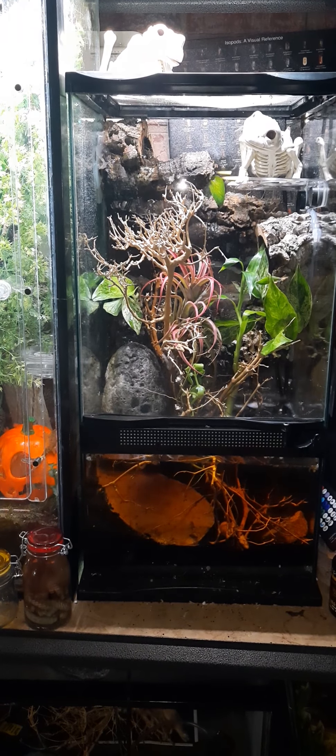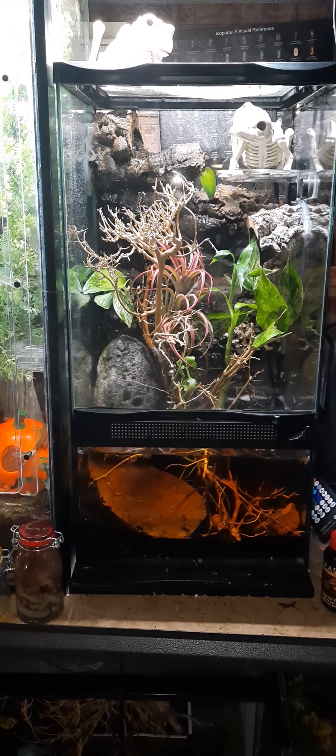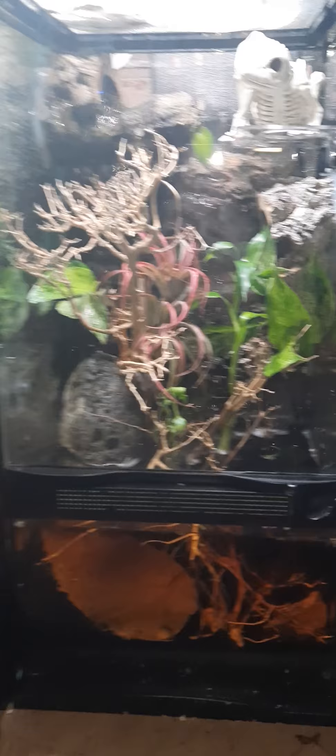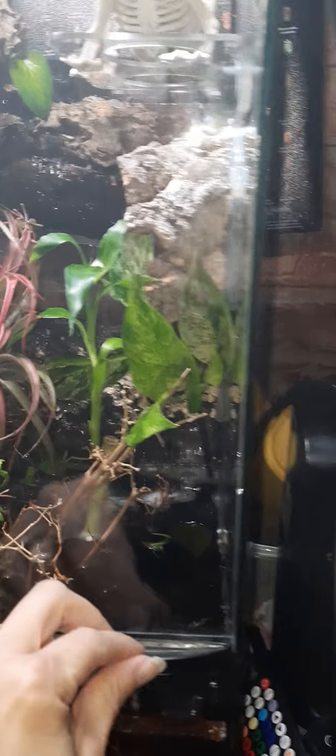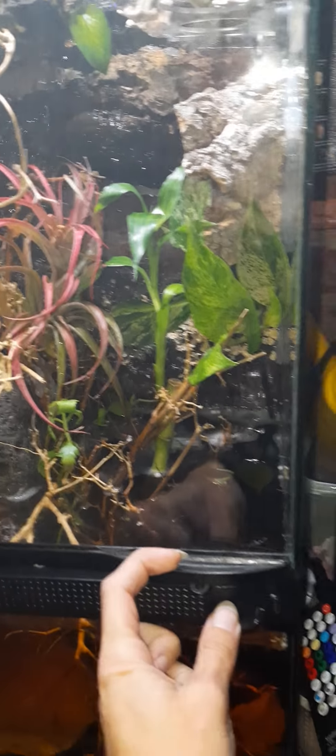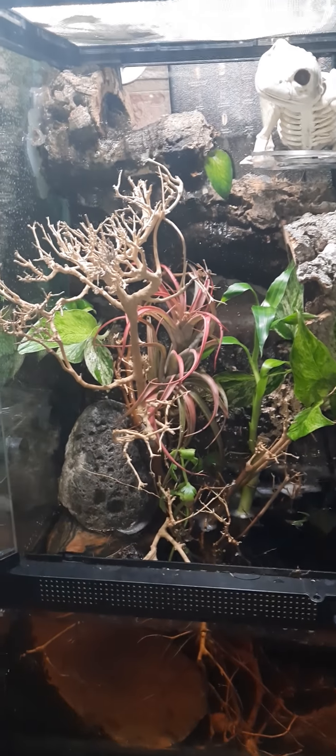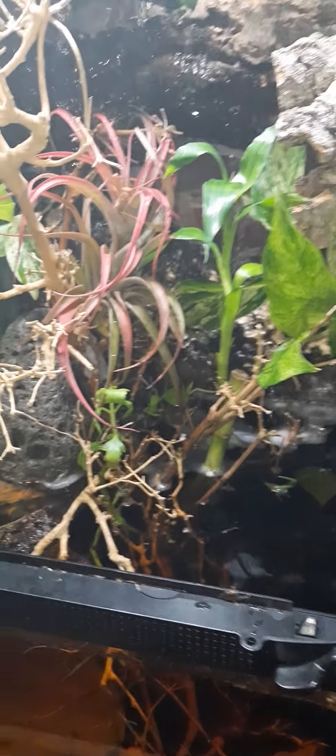A glass box with a running water feature — a paludarium setup. Let me open the doors. There it is. Let me show you around.